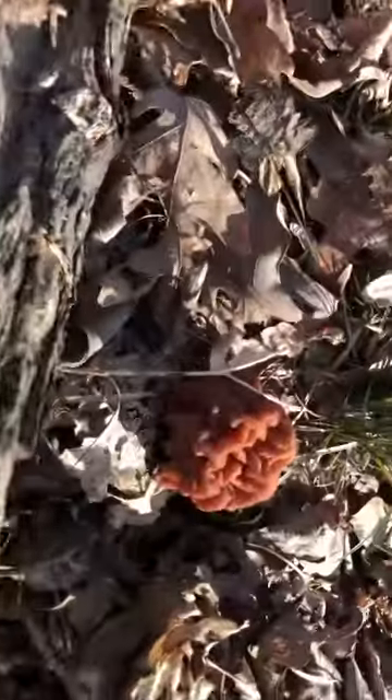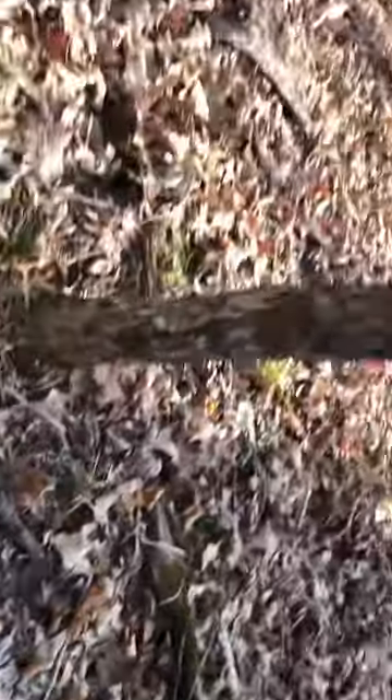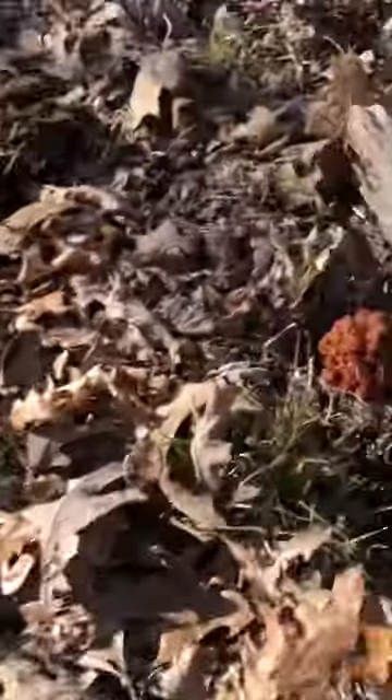Alright guys, welcome back. Today we're looking for some false morels and we're right here by this dead tree. We walked up and we've already found two of them. There's a pretty decent size one right there and I spotted another one right there, kind of smaller. We're gonna look around this a little more and see if we can find some.